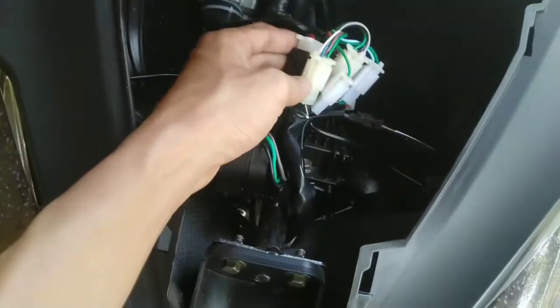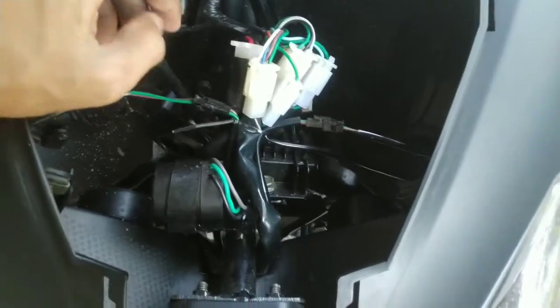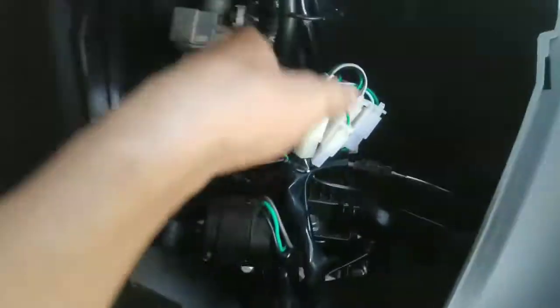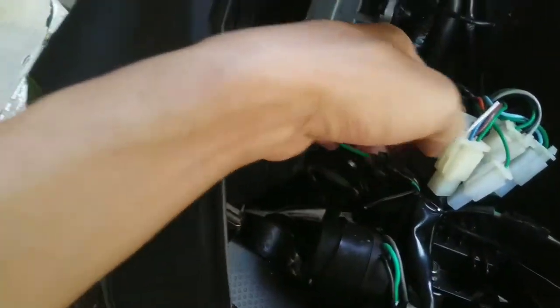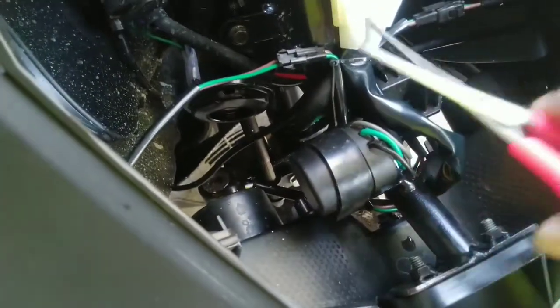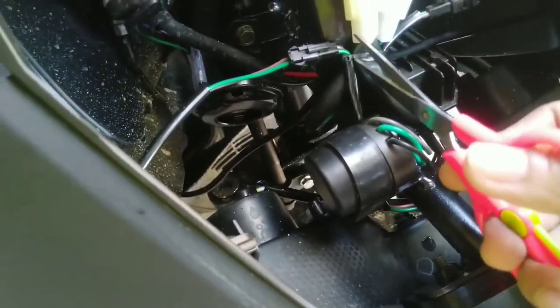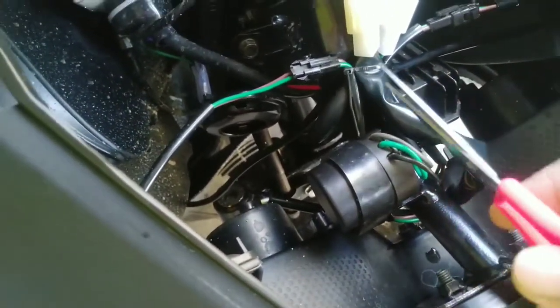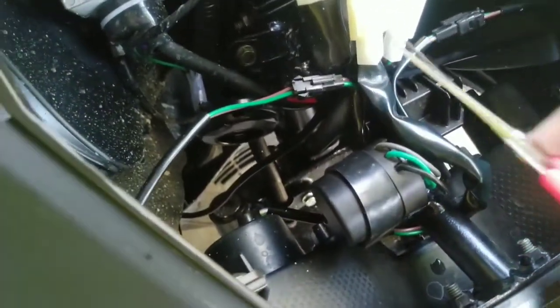Makakita nyo sa loob na ito yung mga wire rings. Hanapin natin yung wire papunta sa signal light — doon natin i-coconnect mamaya. Kailangan natin guntingin itong wire na nakatali dito, itong cable tie, para makalas lahat. Natanggal na natin. Hanapin natin dyan yung signal light, kung alin dyan.